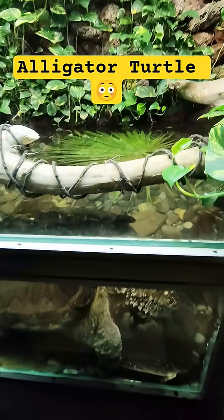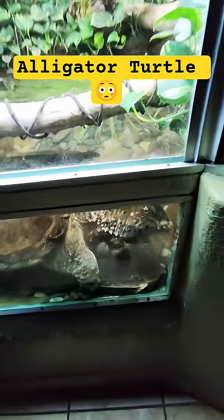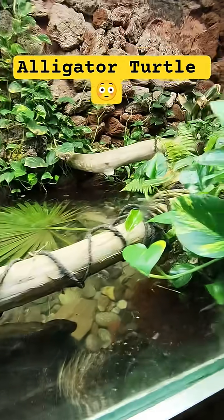I think from this perspective you can see how big he is. This is his enclosure. Alright, let's go.